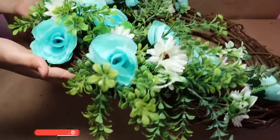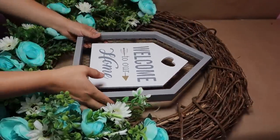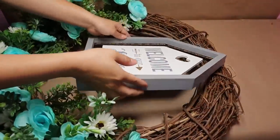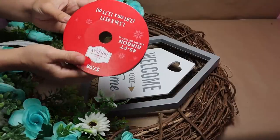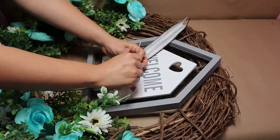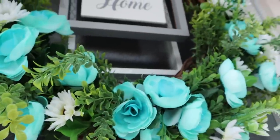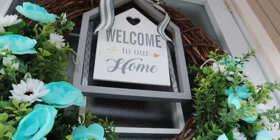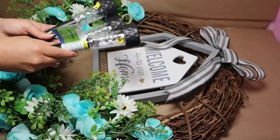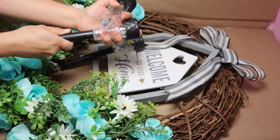Once I was done, I added a sign that says 'Welcome to Our Home,' attached with a piece of twine tied in a small knot. As a final touch I added a ribbon — I love buying ribbons after the Christmas season when they're much cheaper. They're neutral so I use them all year round. This time I decided to give the wreath a small refresh by adding solar lights. I removed the stick from three solar lights and used just the top part.